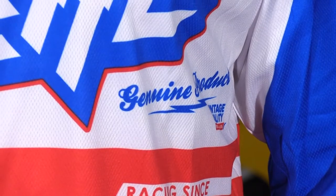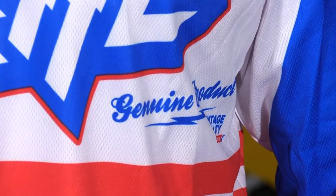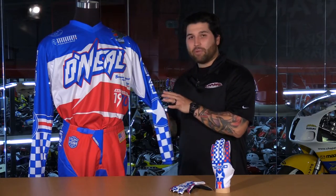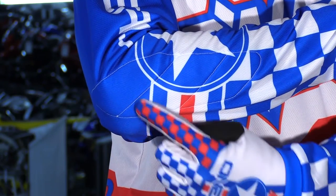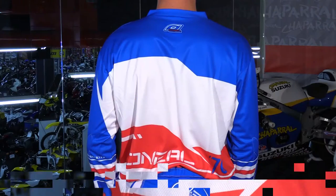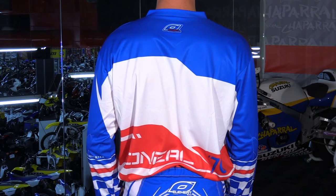Those micro-perforations will allow air through, but it's not really considered a mesh jersey, which is great for all-season wear. You will also notice sewn-in padding in the elbows, so this is definitely a classic style of jersey. The drop tail is slightly longer at the back to help it stay tucked in the pants. However, there's no silicone back there — again, remember, this is their entry-level gear.